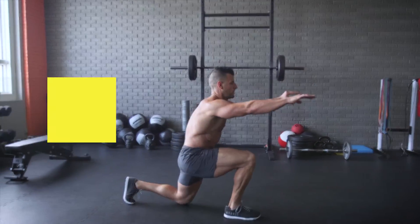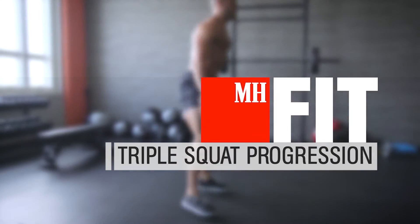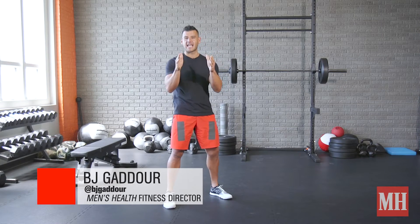Yo, this is BJ Gajor with Men's Health, and in my opinion, all good things come in threes. And the triple squat progression is a great example of that.